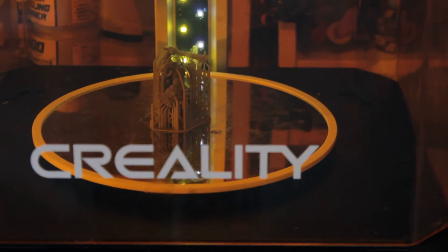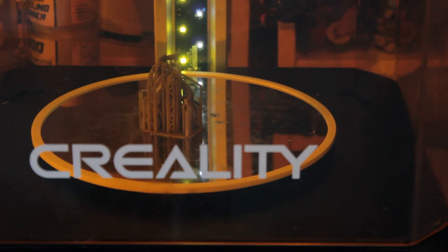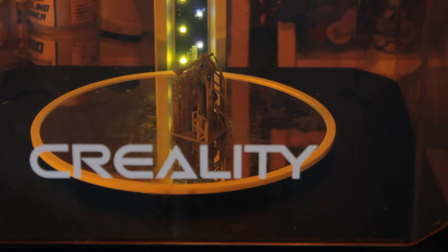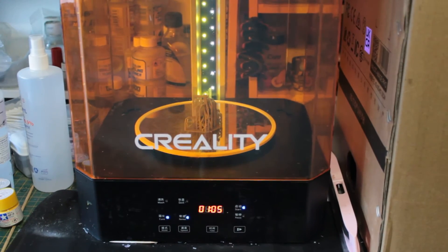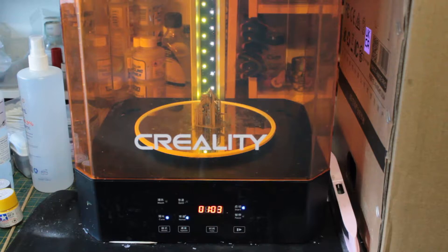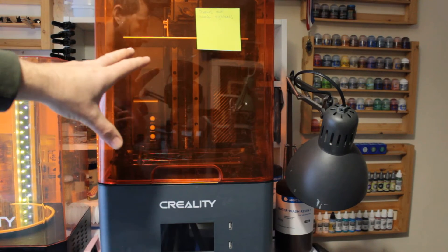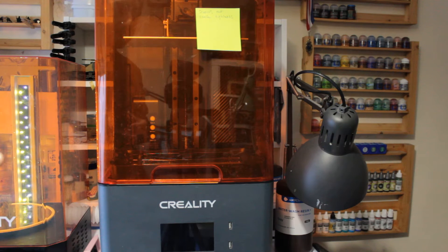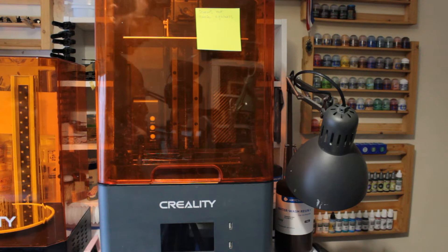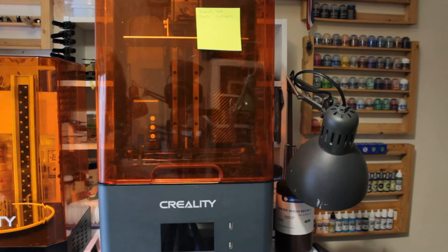I'll cure this one with supports and then show you in a separate video the difference for getting supports off. Now just another point on the 3D printer — just a quick five-minute overview of the actual layout of the printer, not the usability. And there we go, the cure station has just finished — that model has been cured.